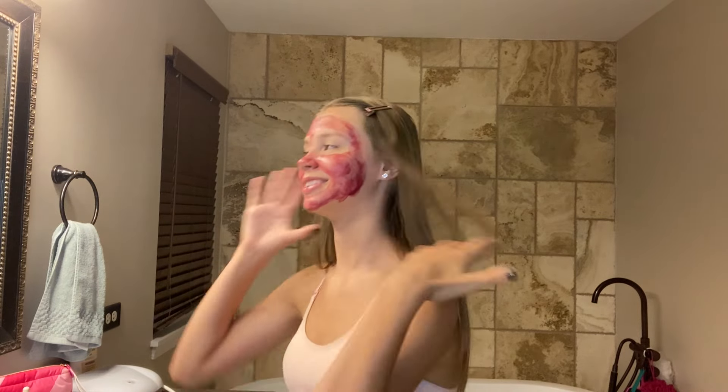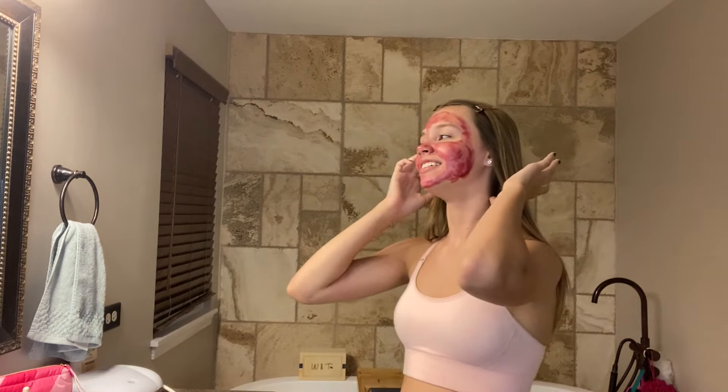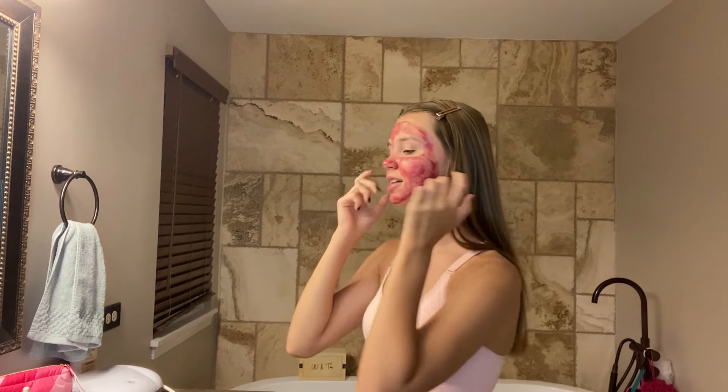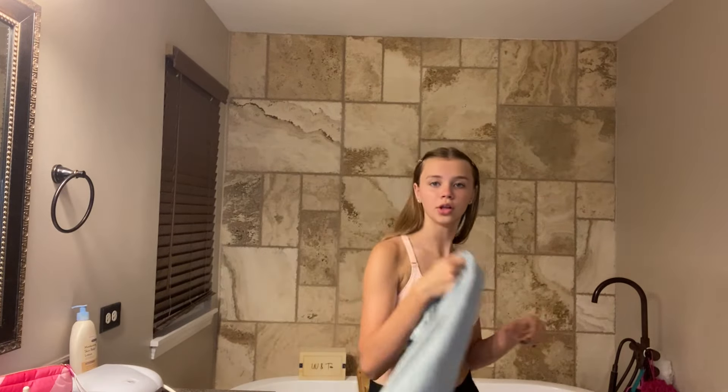Oh wait, it's time to wash off the mask. Ugh, I was just starting to get good at talking. Alright, let's go!